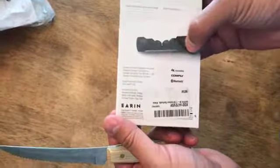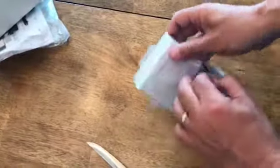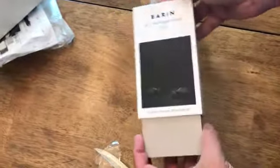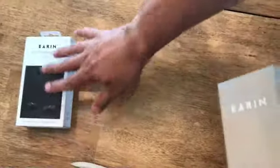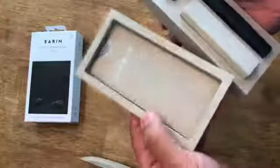Oh, see these are nice. Let's try to get this thing open. Ear-in — sorry, Ear-in. I should say M1 Wireless. Nice box. Wow, that is really nice, actually.